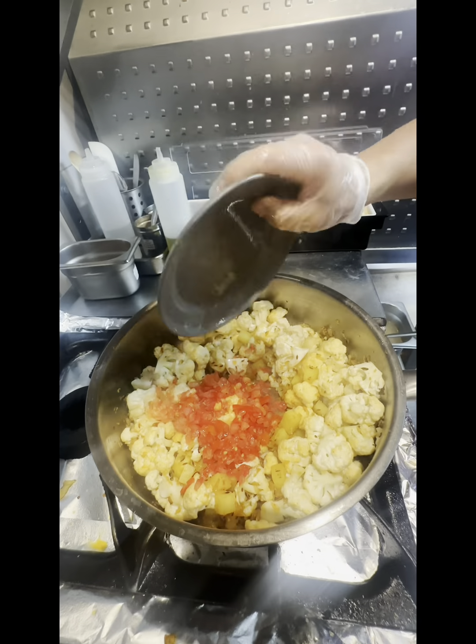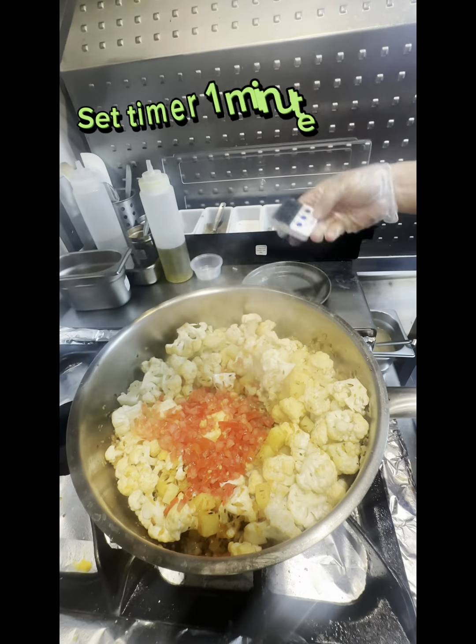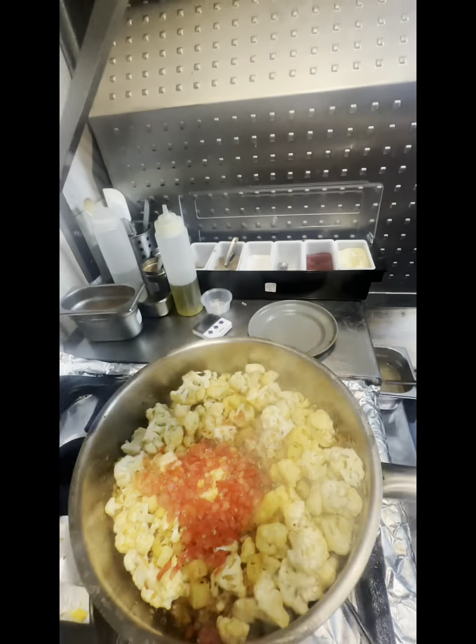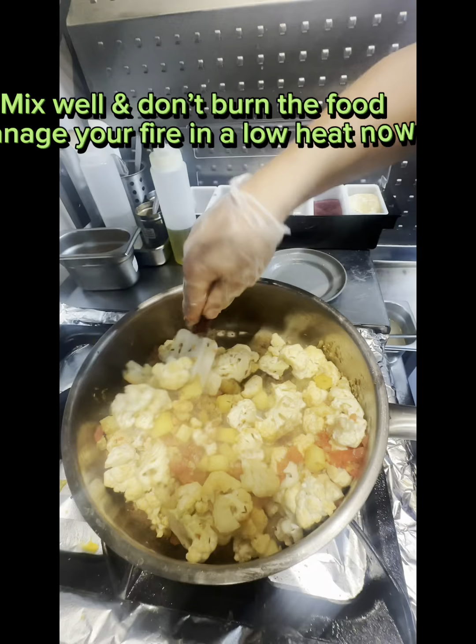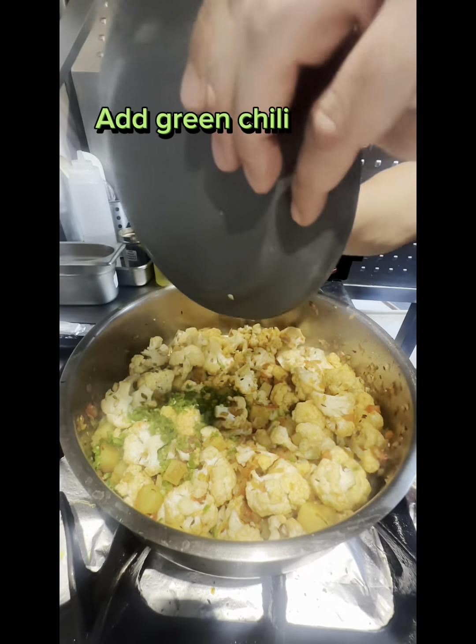Add Tomato. Set timer 1 minute. Mix well and don't burn the food — manage the fire on low heat. Add Green Chili.